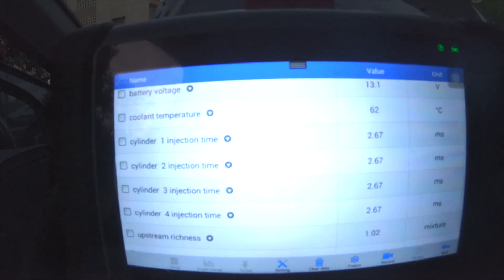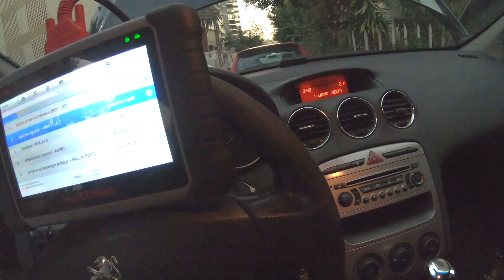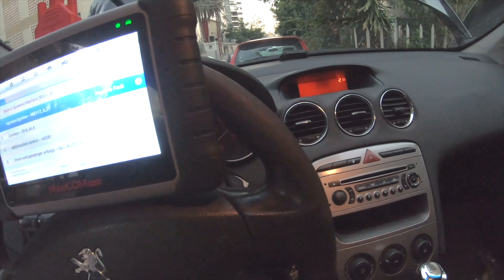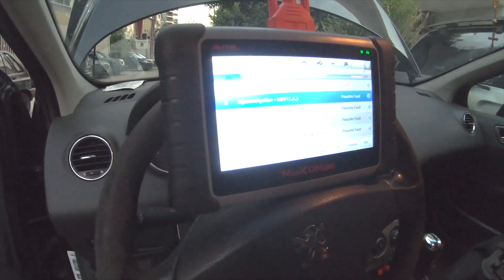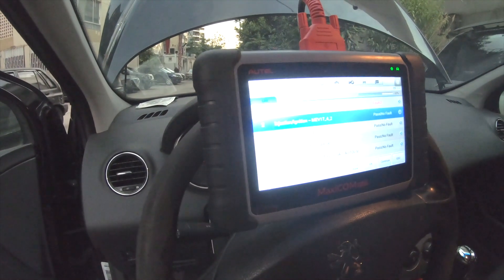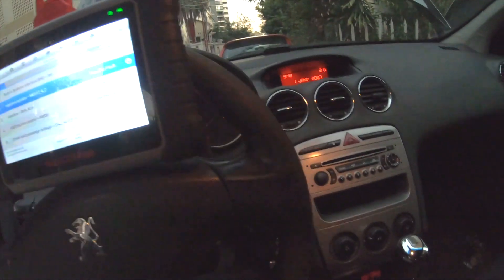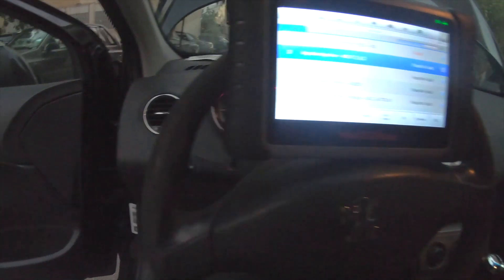The four cylinders are moving perfectly now and the injection time is accurate. That's it guys, thank you for watching this video. I hope that you benefit from its content so that every similar problem you have in a Peugeot or a Citroën would be solved through this video and by diagnosing this issue. Stay tuned for more videos and thank you for subscribing to my YouTube channel.